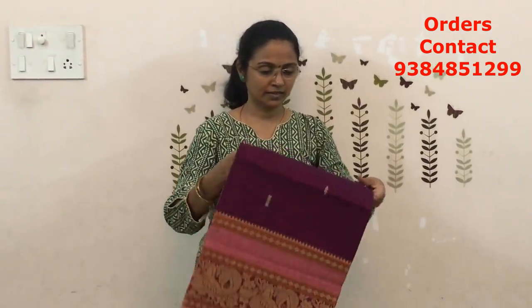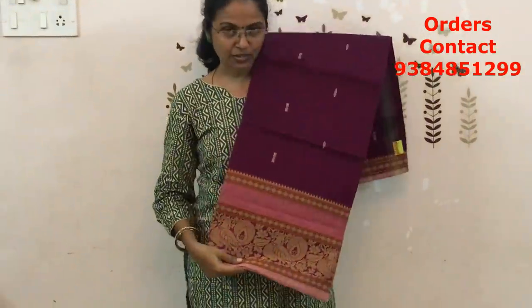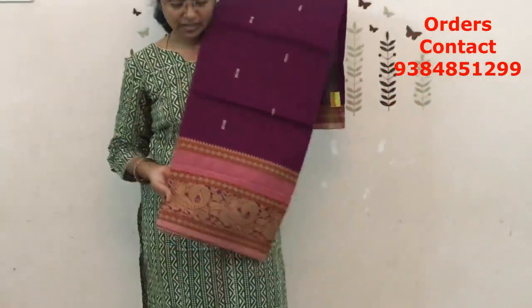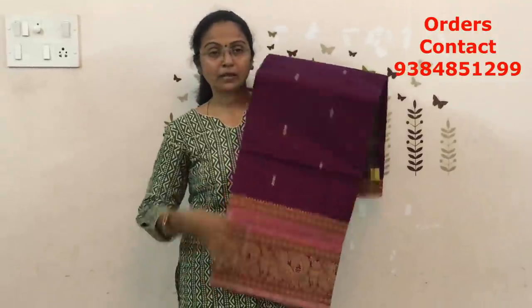The next combo is going to be a dark pinkish maroon shade, more of a purple shade — very very lovely color combo. With the beige color combination on the border, the bottom is a bigger border, and on the other side it's a small border. A lovely fashion, beautiful color combination — it will look really pretty when you wear. And you have butis running along the body. The price of this saree is ₹870.